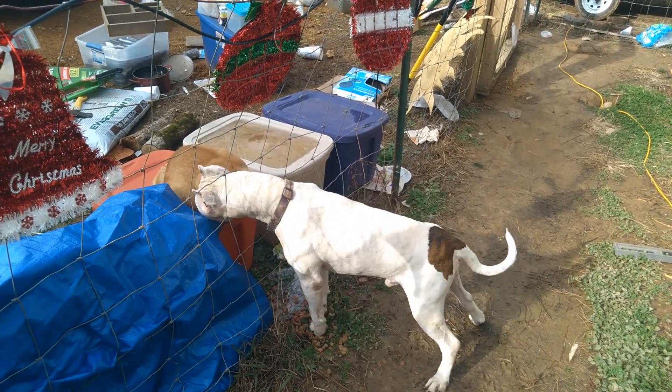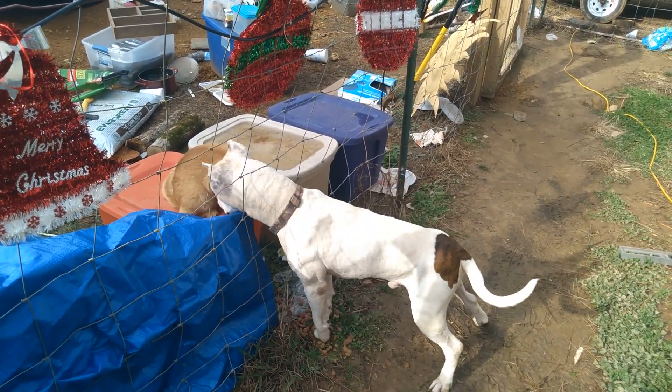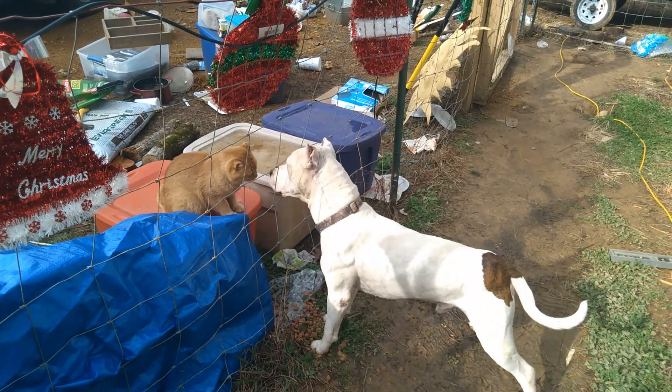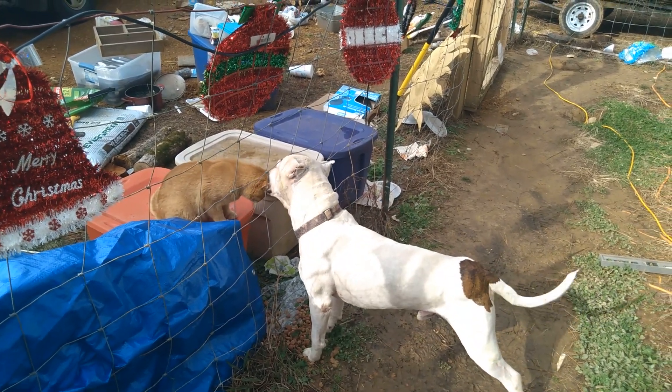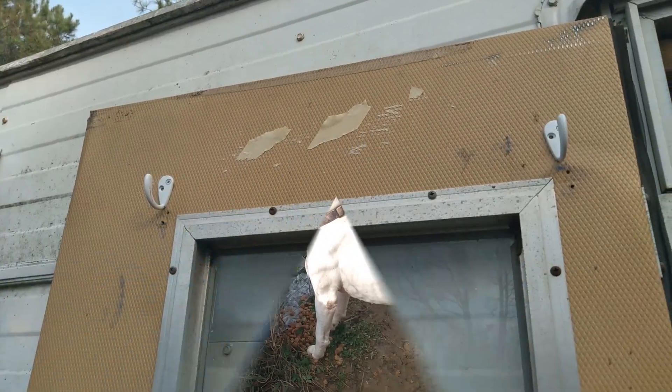Aww, is that your friend the bowdog? Is the kitty cat your friend? Yeah, aww boy, y'all getting that kitty cat are friends. All right y'all.